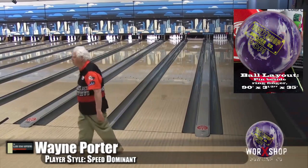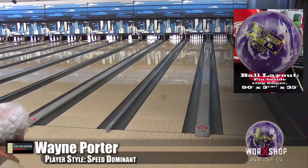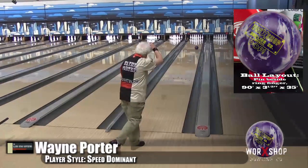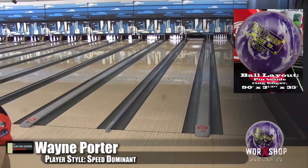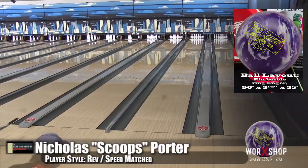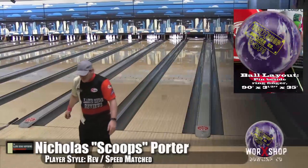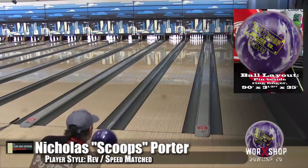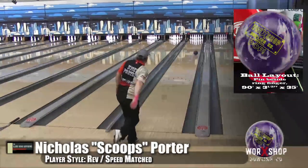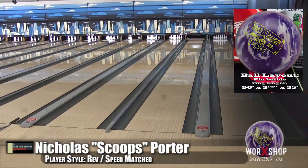His dad has had other balls that were similar — he's thrown the Fight, the High Road, and the Red Fire Quantum — higher RG stuff like that. With this ball, you get down lane, it gets off the spot and makes a strong move, and it hits hard. It's interesting because this is low RG, but with the 1000 cover and the polish, it does seem to act a lot more like those high RG balls. But at the same time it's a little more forgiving — it makes an angular motion but it's not turning sideways, so you're going to leave a little less, maybe 8-10s.